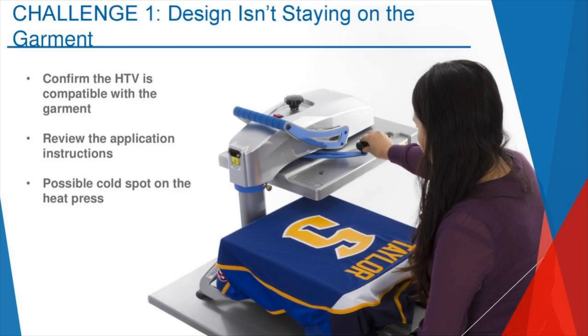Second most important thing: always, always review your application instructions. I walk into so many shops where people are just kind of willy-nilly — 'I kind of guessed' or 'I use this application setting for all my products.' I hear that a lot and I get it — you guys are busy people. You might have a side business, you've got kids at home, pets, the phone's ringing. But please, you really have to follow the application instructions recommended for the specific vinyl or screen printed transfer you're using.